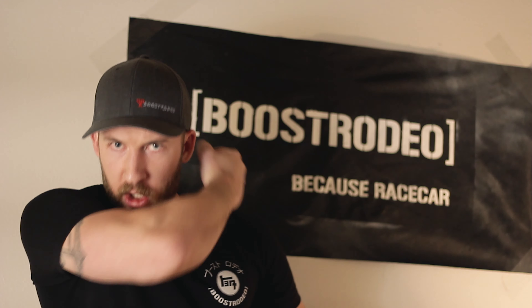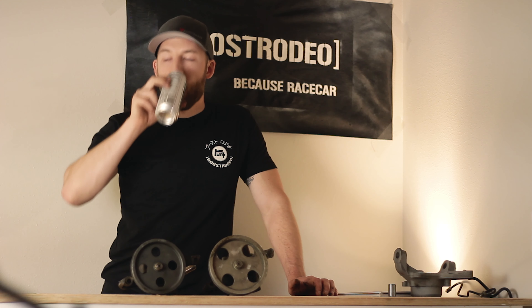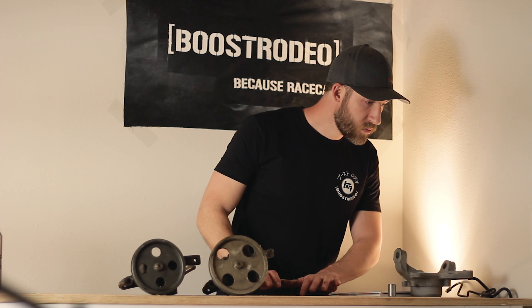All right, let's be real now. Here's my power steering. Get rid of your power steering. See you guys.